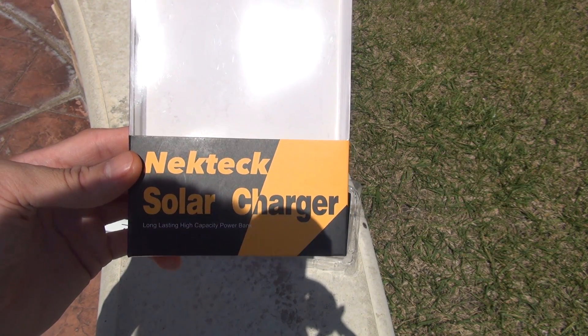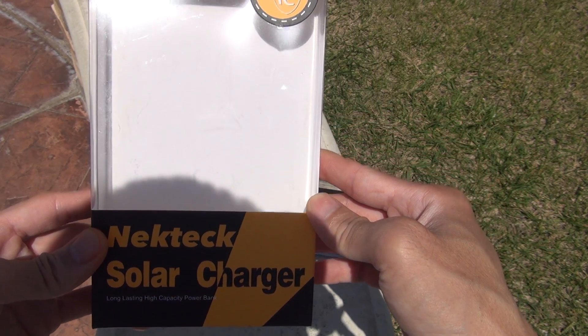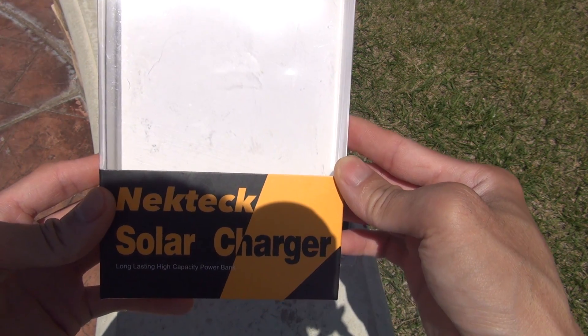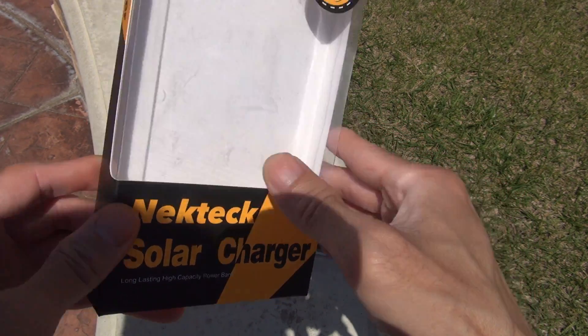Hi, I'm doing a product review for Nextech. This is a solar charger. It's rated at 10,400mA. I'm going to show you the box content and the package content before I get to the review. It's also known for Nextcon company.